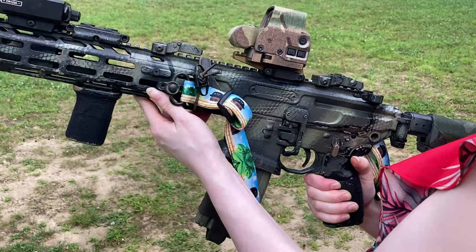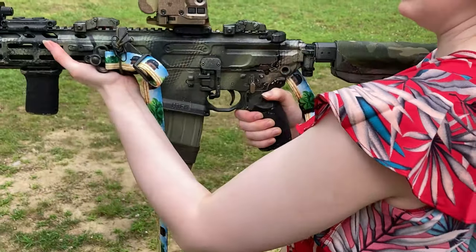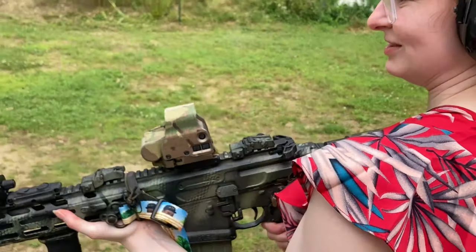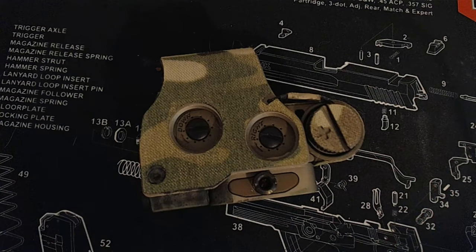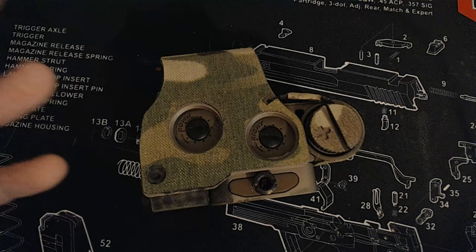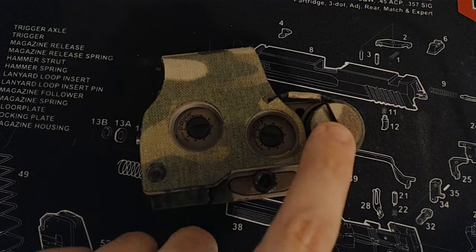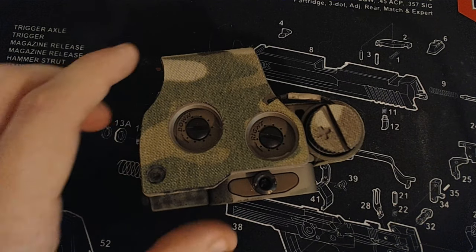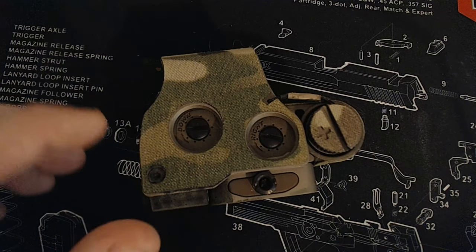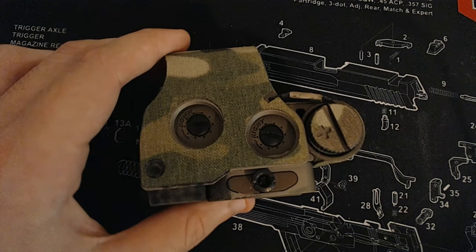On the EOTech EXPS 3-0, we have the adjustments. These are 0.5 MOA clicks. It's also noted that I have not lost any zero during the filming of any of my shooting or the overall shooting experience with my rifle, and I'm not very nice to my optics. Up here we have the battery tray, which allows a CR-123 battery and provides about 1,000 hours of battery life.